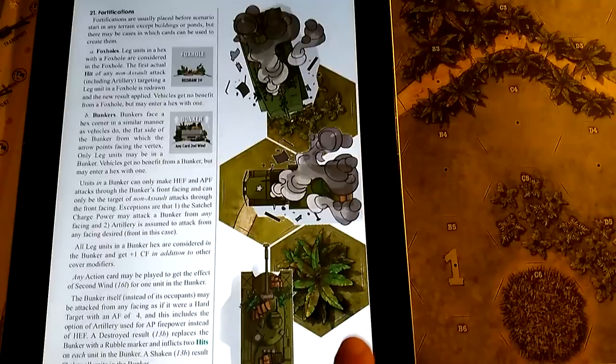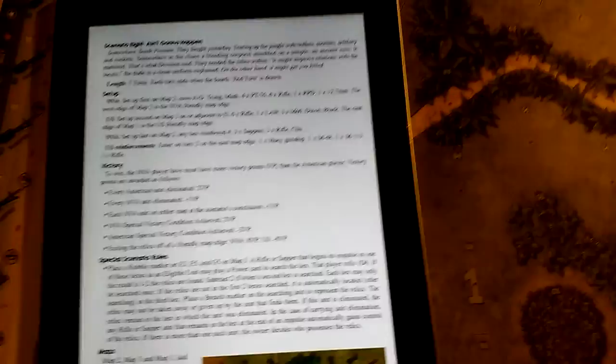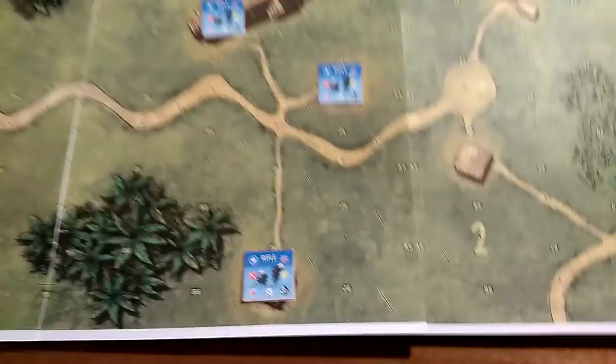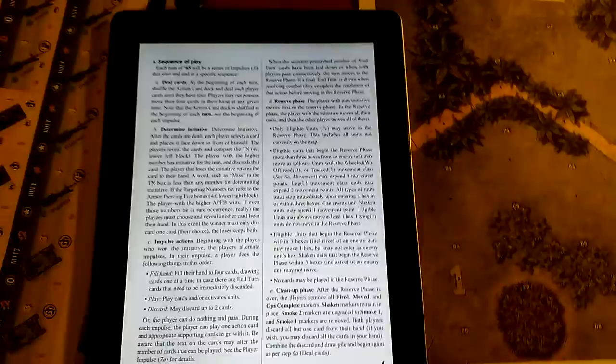I have to keep coming back to the rulebook to look up what all the different symbols mean. If they had it on a separate cheat sheet that would be fantastic — I'm sure somebody on BoardGameGeek will make one. The rulebook also covers fortifications with great artwork, and there are eight scenarios that progressively add more equipment and complexity. The first scenario is infantry clearing a village of VC.